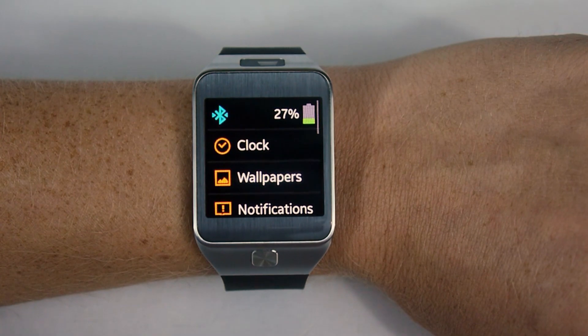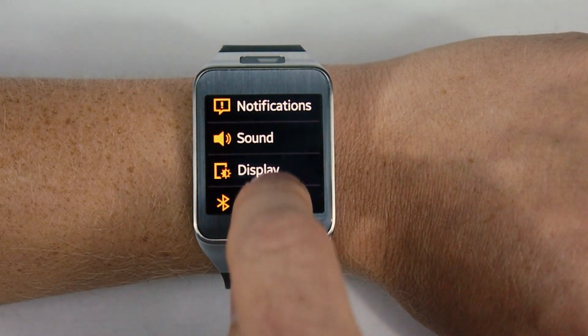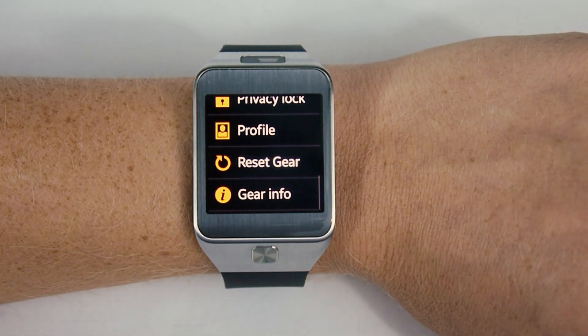Let's check out the settings. There are a variety of parameters you can adjust here — the usual suspects: sound, display, and a variety of other ones. You can even reset the watch from here.